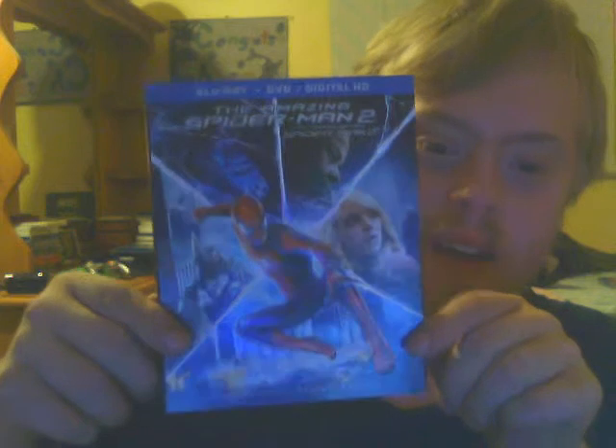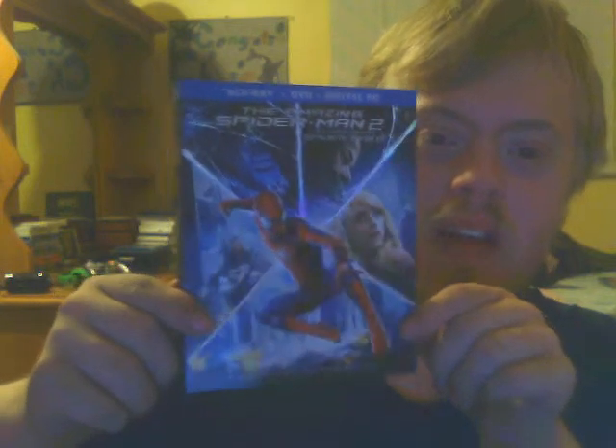Let's take the slip case off. Here is the case — it looks very nice, it's very reflective, all embossed. The Spider-Man figure, the webbing, and the title are all embossed. The characters in these areas are not embossed.